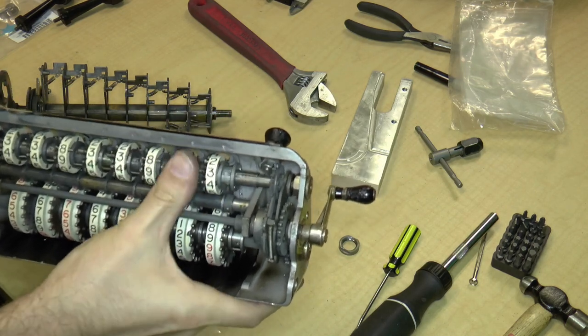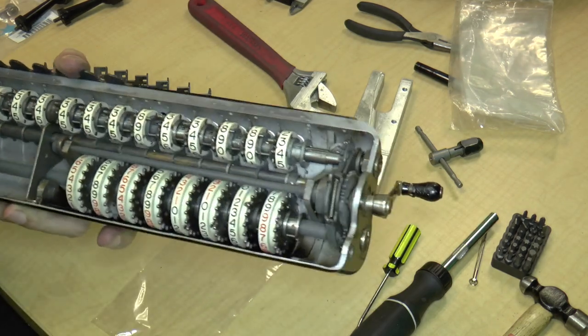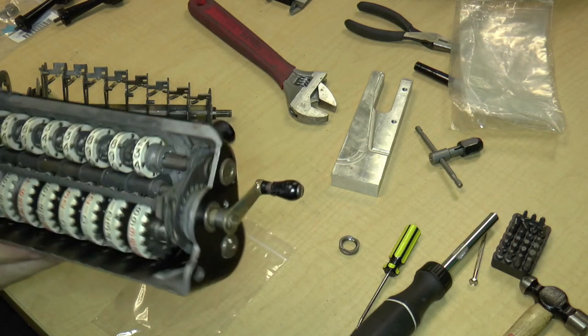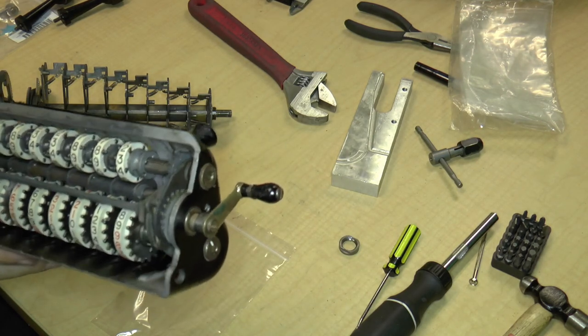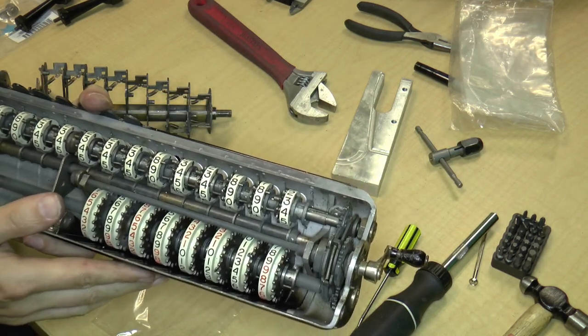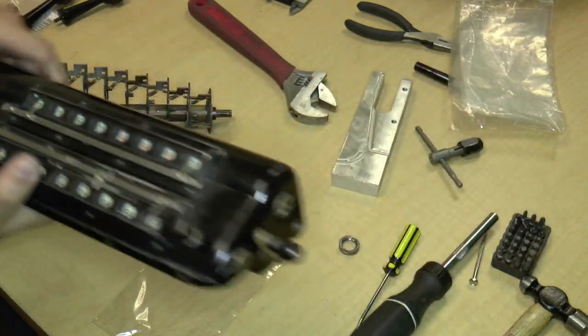So we have smooth, stuck, stuck, smooth. These digit wheels obviously need a really good cleaning. We will attempt to do that — I'm not sure how successful we'll be considering there are many, many taper pins in here. But we'll take apart what we can and see.